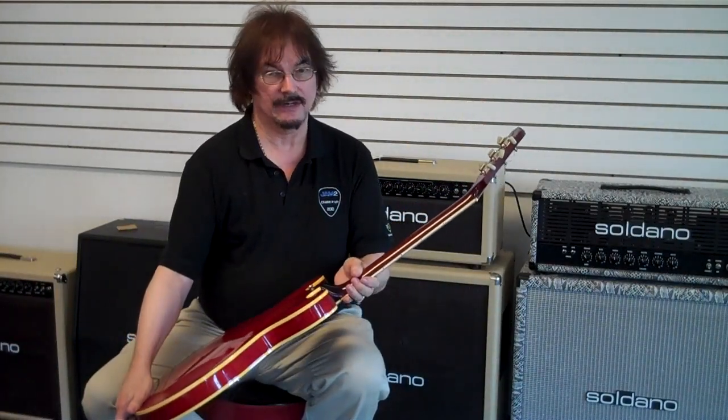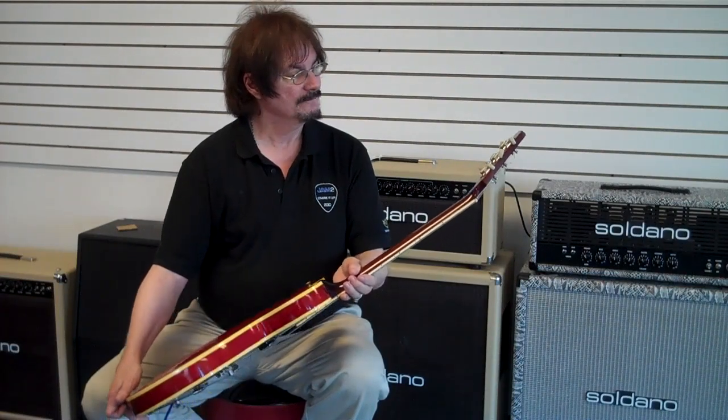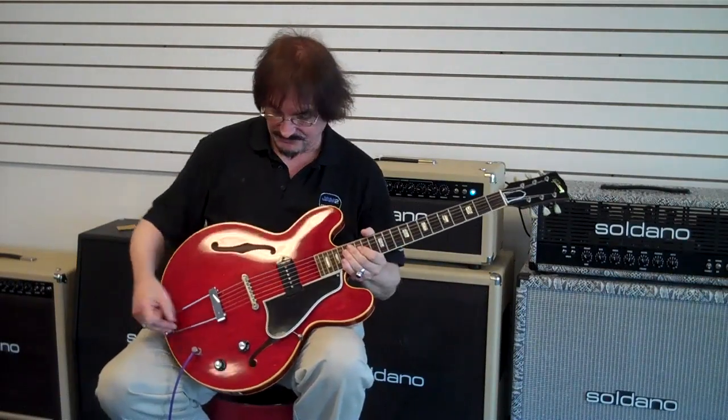The tuners on here are Clusons, but they are reissued Clusons — they are not the original Clusons. The guitar, other than that, is pretty much immaculate.